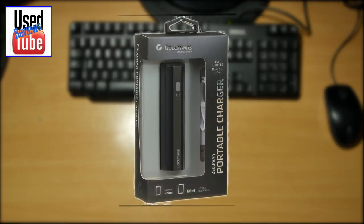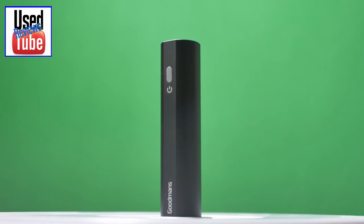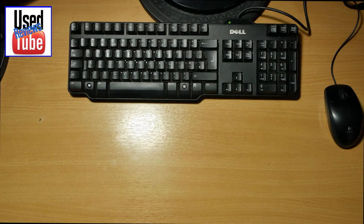Hello guys, today we're going to be looking at this little Goodman's power bank. These power banks are an incredibly good value for money. These retail at about £3.99 here in the UK. I picked this one up from B&M's.